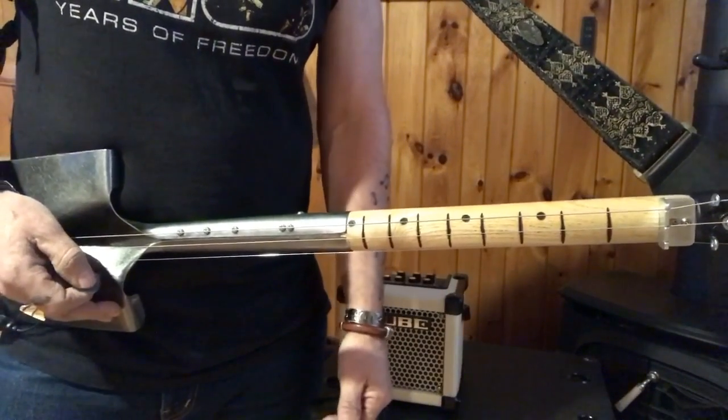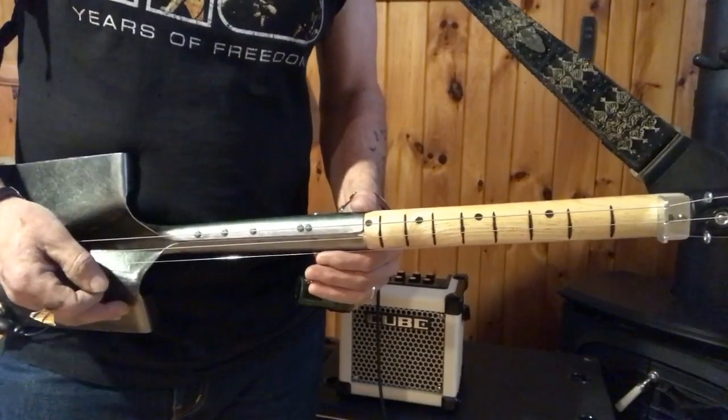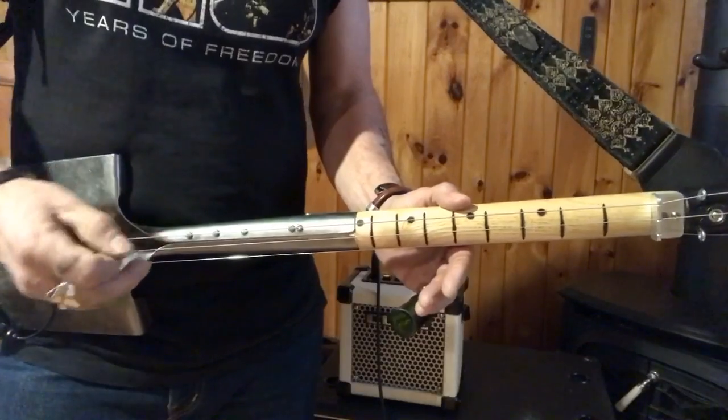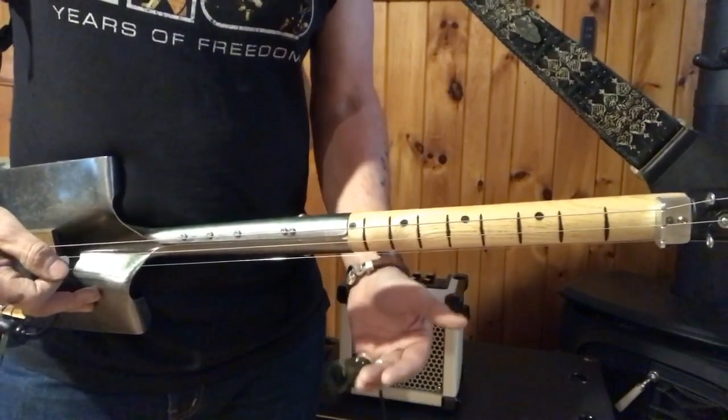That's the whole song, folks. It's pretty easy. A couple of things that I do — I will do the palm muting part through the lyrics, and then when I get to Bad to the Bone, I don't.